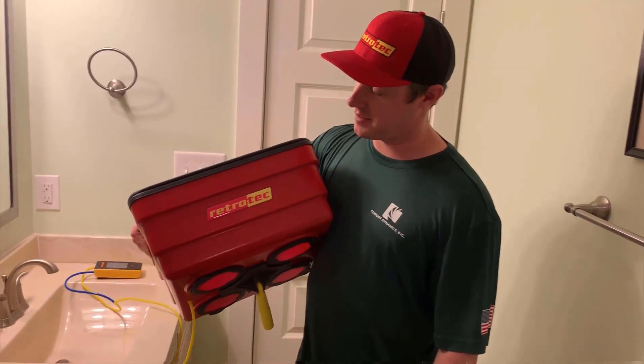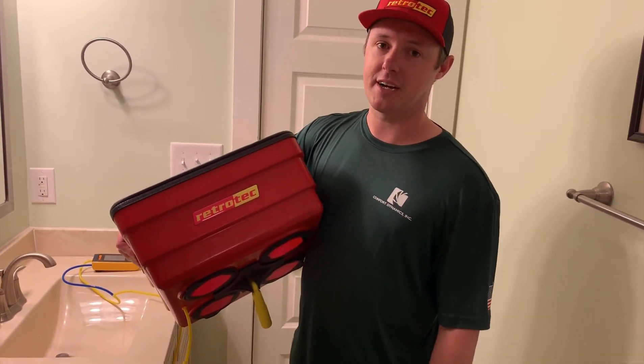This is called the Retro Tech Flow Box. It's now available for purchase from RetroTech.com. If you have any questions, feel free to reach out to us — we're happy to answer. Thanks for watching.